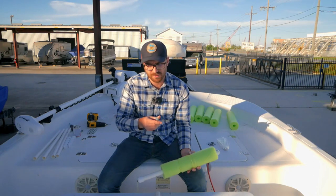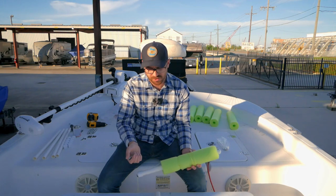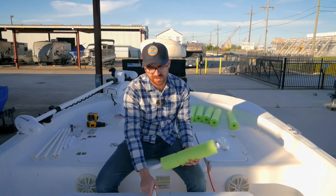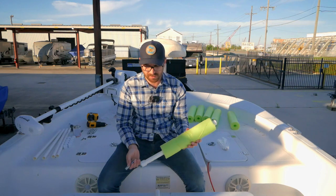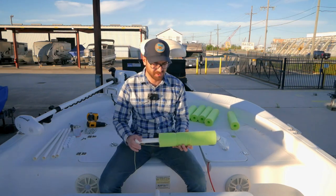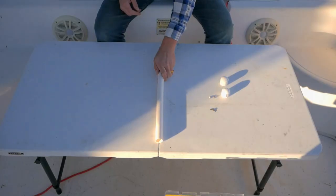The trick with these is that you want to get the burrs off the edge, or else they're going to catch on the inside of your PVC pipe and it's not going to want to slide very well. Once you deburr the edges, this thing will slide like butter. So I will show you all how to get this done.